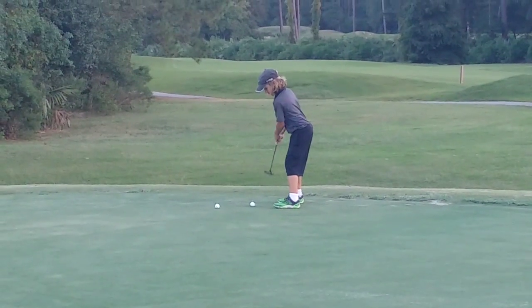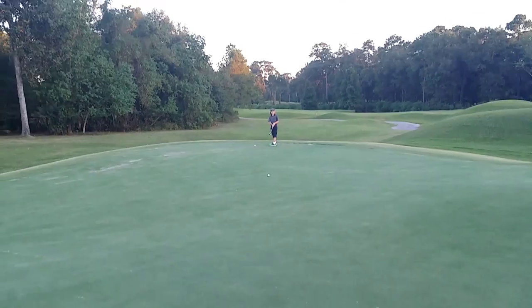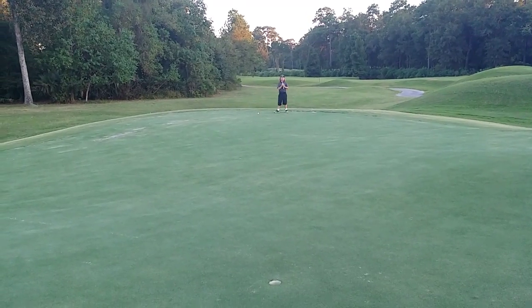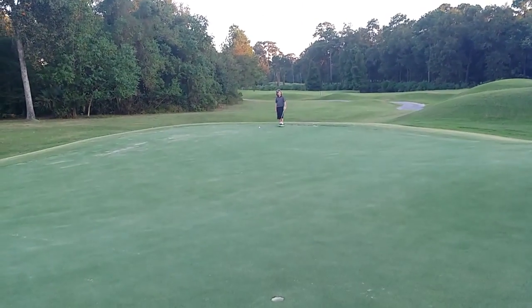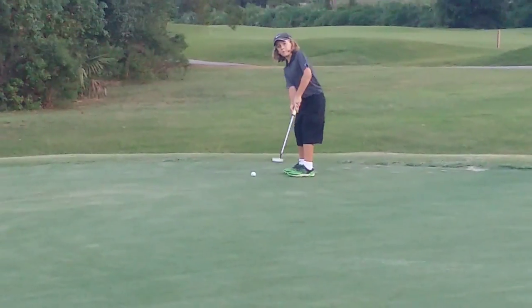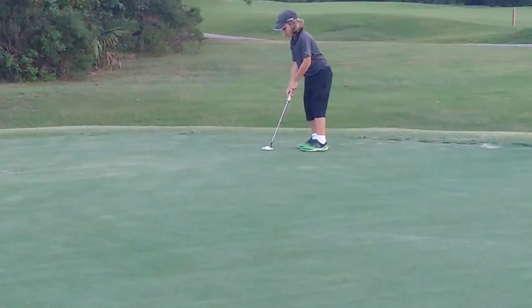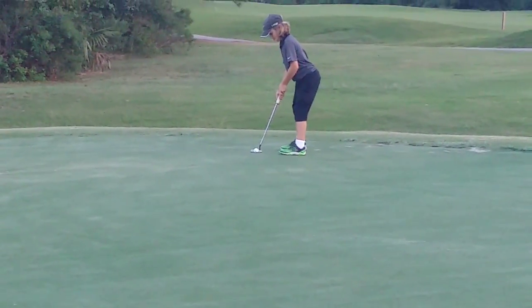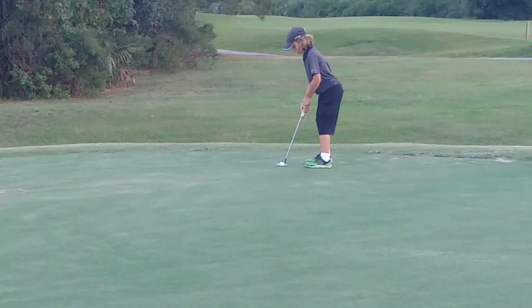That's awesome. Oh, there it is. Okay, so do it again, but this time take a practice putting stroke. Set the club right edge. Square your forearms. Left shoulder a little forward. Good. Good.